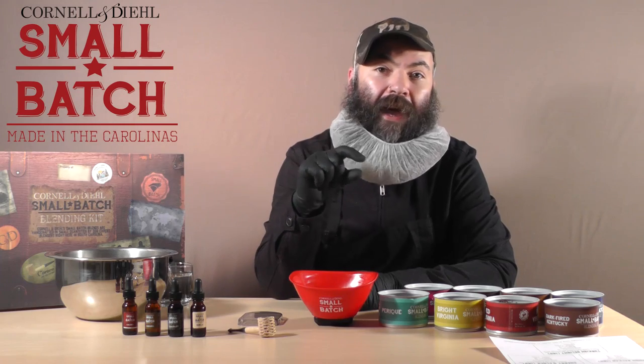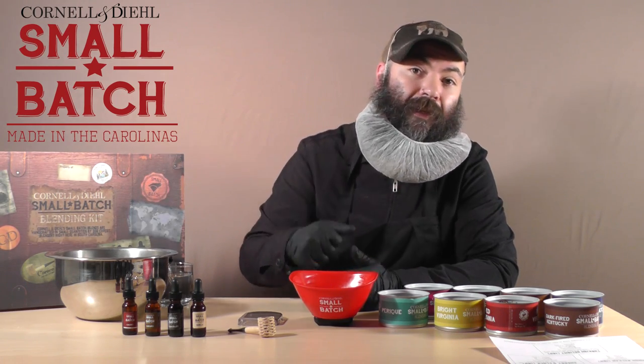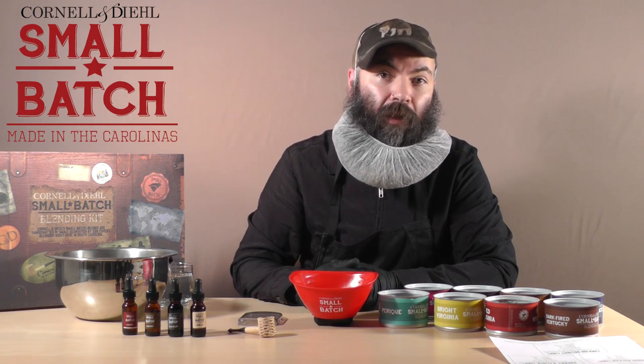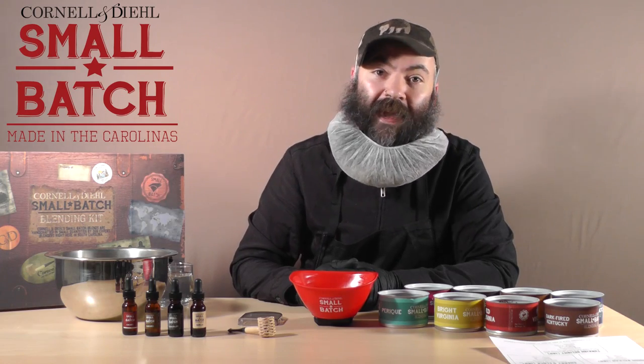Don't forget to include hashtag small batch tobacco. If you have any other questions or need anything from us, you can feel free to email me at info at cornellanddiehl dot com. Thanks guys.